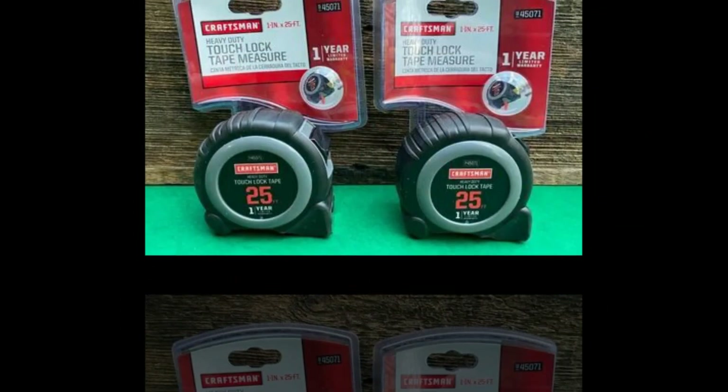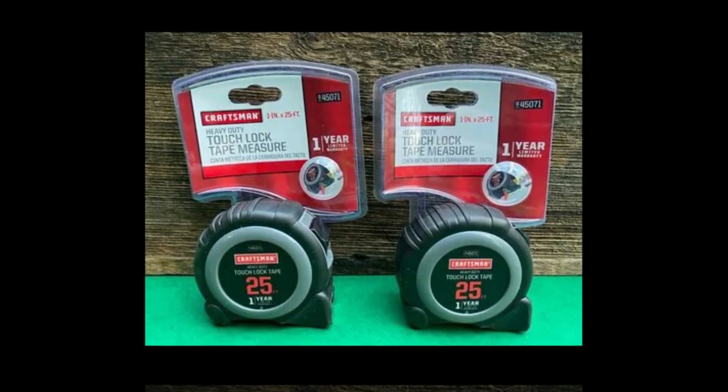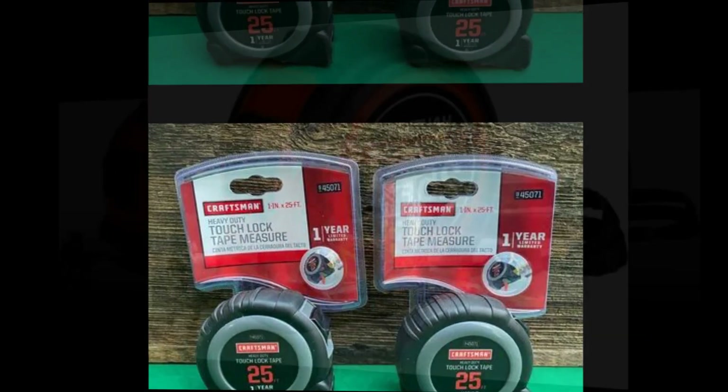Small size, easily held and tucked into any tool belt. The easy grip design features a thick rubber overmold that offers impact protection and a pleasant grip.